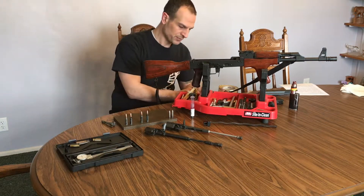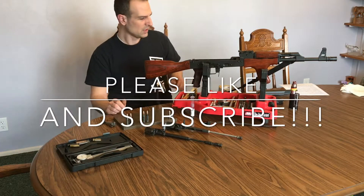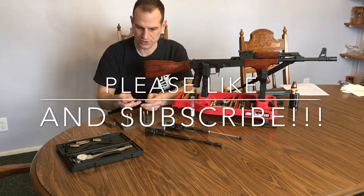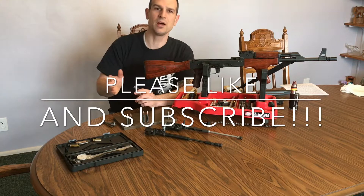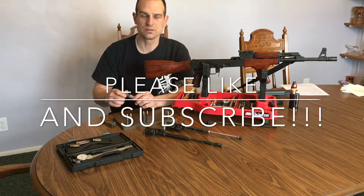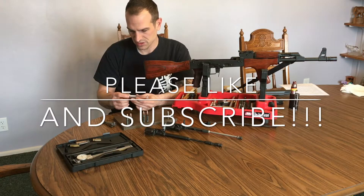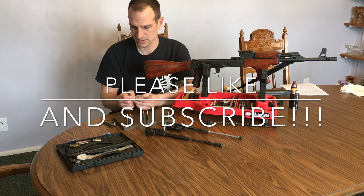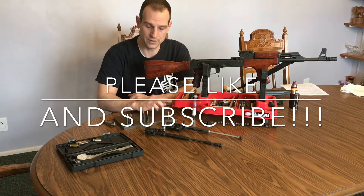I've already done that. I've got my minimum here and my maximum here. You can find the information online for the size you're looking for, but generally you're looking at about five thousandths of an inch difference from your go to your no-go gauge. On these specific gauges here, they are six thousandths difference — this one is 1.252 inches and this one is 1.258 inches.